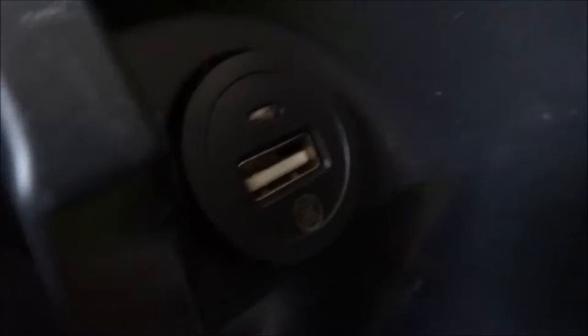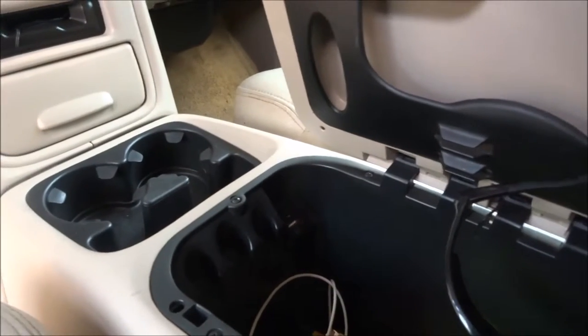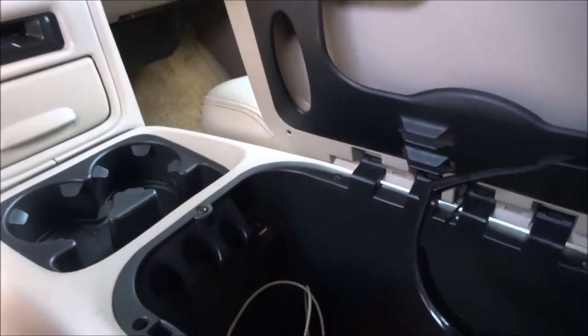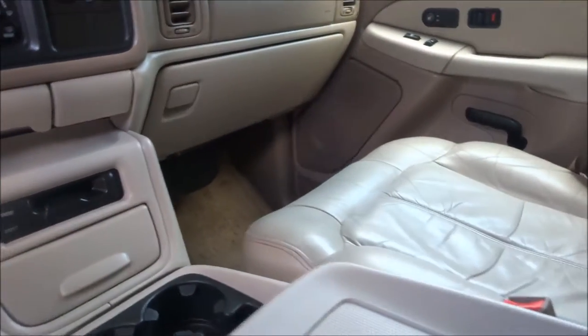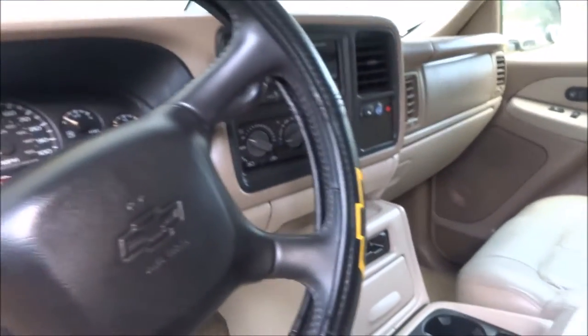That little USB deal right there — it looks like it was always there but it wasn't. I got it off a guy's bike because he didn't need it, and he let me take it off for free. It fit in there nicely, so now my wife has a USB port to plug in her phone, and the cable reaches all the way to the back seat.